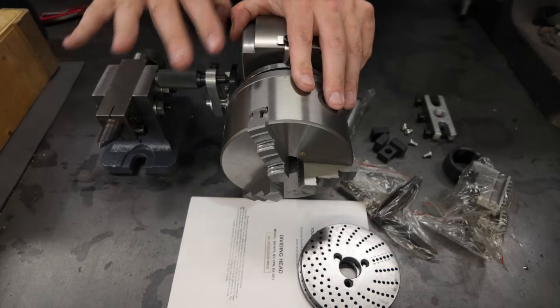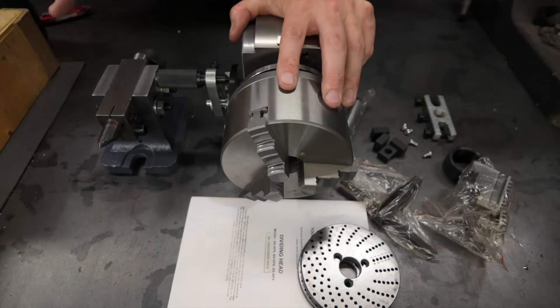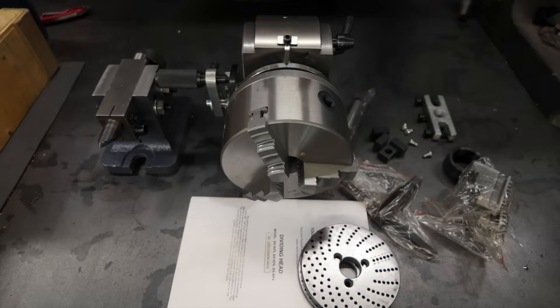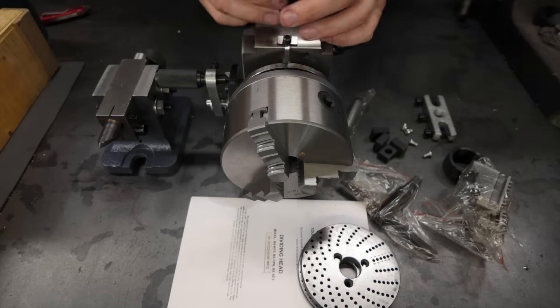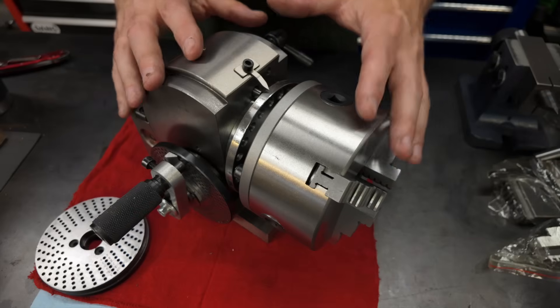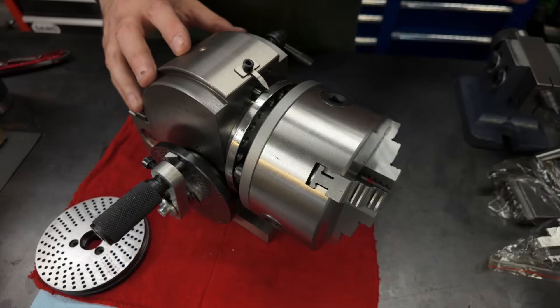It is a lot of tooling for a comparatively small price, so choose your battles — but that's definitely something to be aware of. When I pulled this out of the box I had to spend quite a bit of time just taking things apart and cleaning everything up to get it to work the way I wanted so I could demonstrate it in the video.